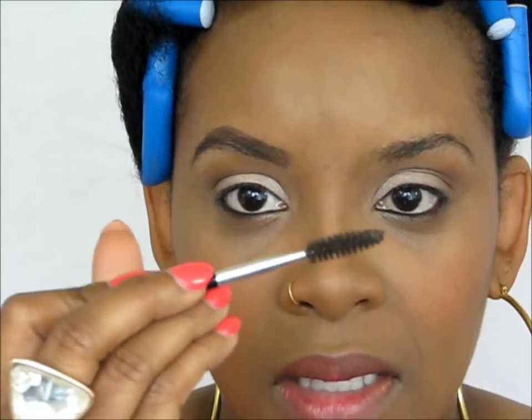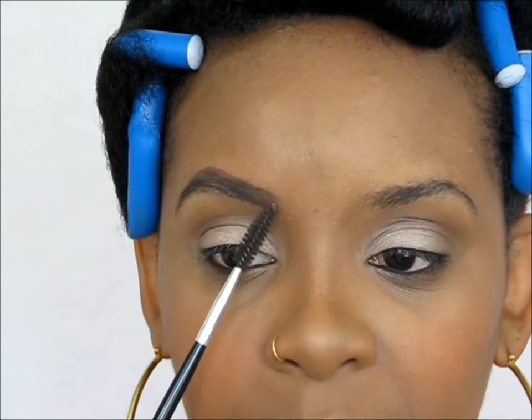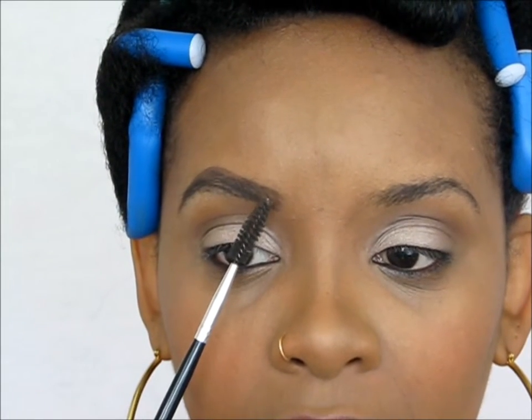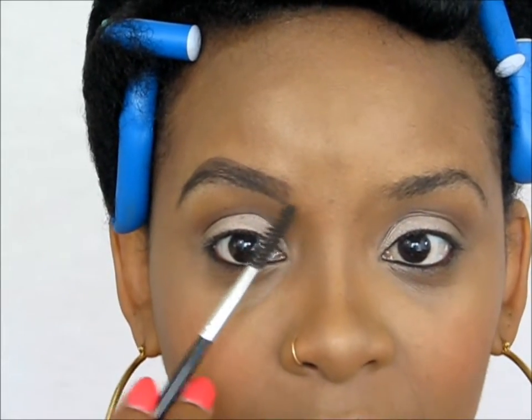Now I'm going to use a different spoolie. I like this one because it's softer and I feel like it blends more than the Anastasia one, which is more stiff. Now what we're going to do is blend, and the point of this is we can make the brow extend out a little bit more — we're going to drag the pomade where we stop, but drag it forward so you have that gradient effect.